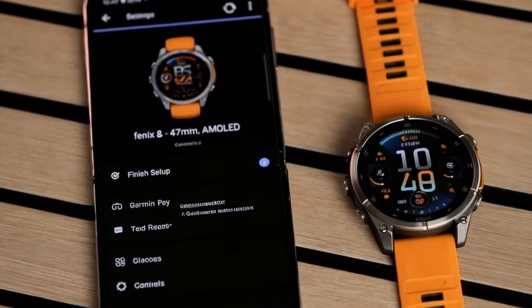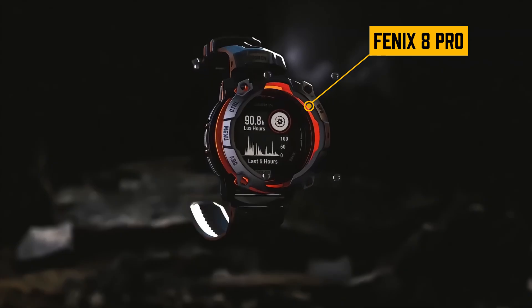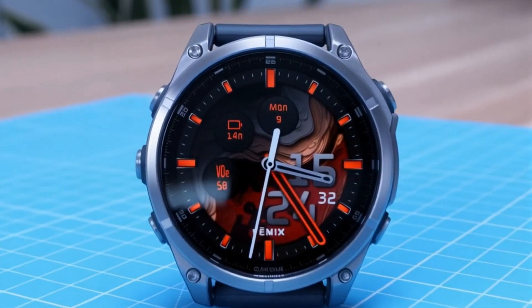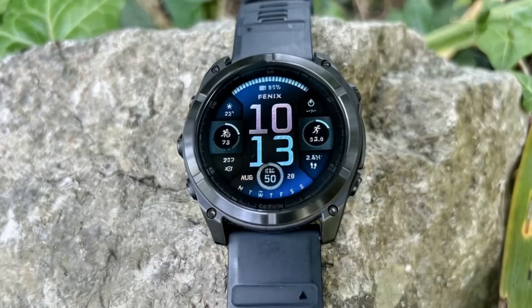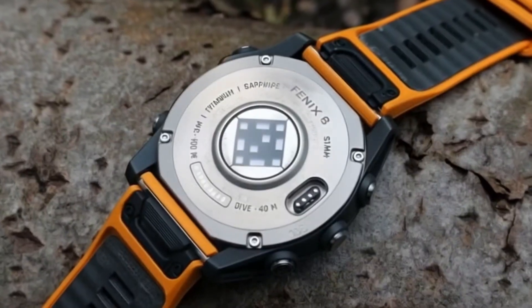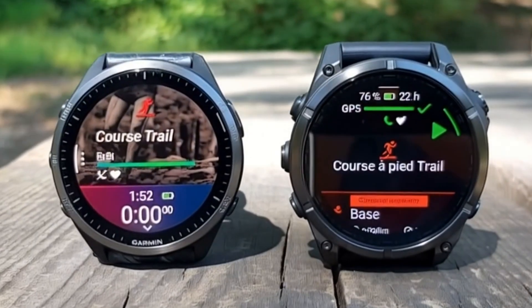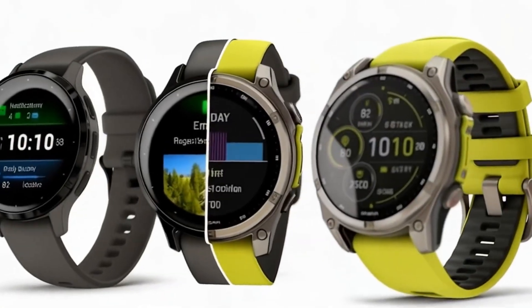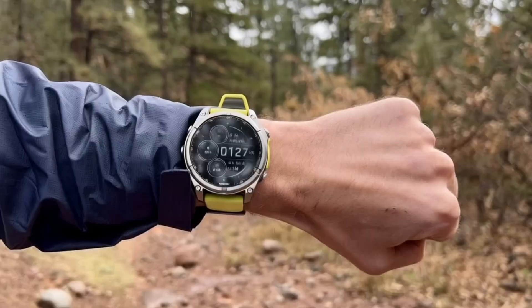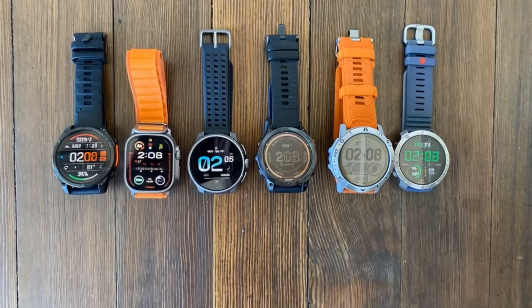Hey everyone, and welcome back to the channel. Today, we're diving deep into what's undoubtedly one of the most anticipated smartwatches of the year, the brand new Garmin Fenix 8 Pro. This isn't just an upgrade — it's a landmark moment for Garmin, merging their legendary Fenix Adventure line with the premium features of the Epyx to take on the likes of Apple and Samsung head-on. Is this the ultimate adventure smartwatch you've been waiting for? Let's find out.